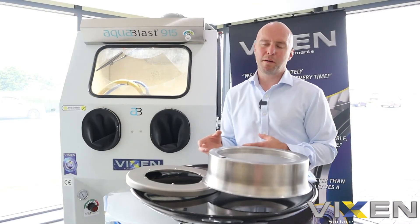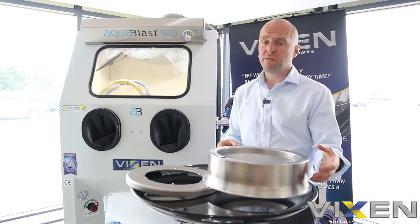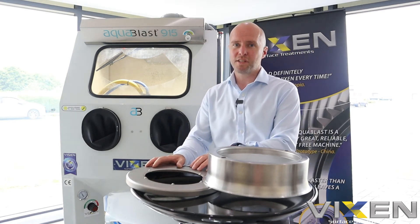Okay, with the parts now out of the AcoBlast, you can clearly see that the ceramic has done an incredible job of removing the surface friction marks on this component. But it's also left a brilliant satin finish at the same time.